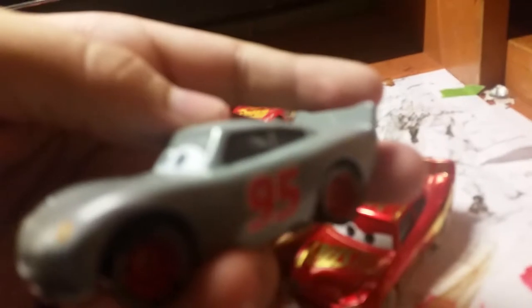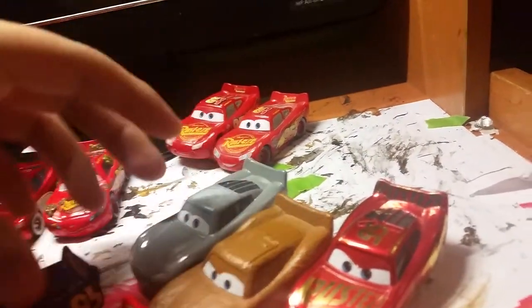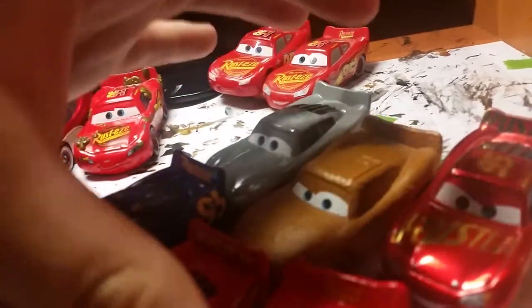This is the one from the Fireball Beach 4-pack, with the sand on his tires and the sand on the bottom — it just looks more white than anything, honestly. Then here's my Primer McQueen. Since I started collecting in June, I had to get all the townies, and what better way to get them than from the 10-pack — the Cars 3 Townies Return to Radiator Springs pack. I don't like the expression because it should be a little down in the dumps, which is why I want to get the single as well, because that one has a little sad expression.